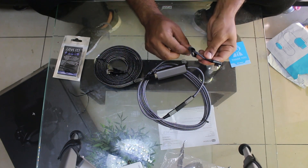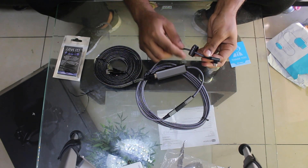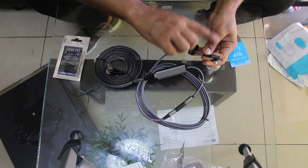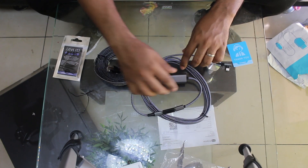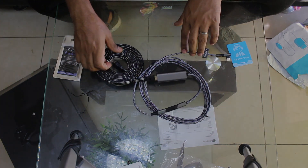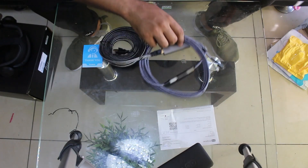The Ethernet cable side goes to your router. Your Pico 4 is going to have this unique connection to your router's network. The other side connects to your Pico 4's USB-C port, and it comes with Velcro to help tie that cable in place on your Pico 4.